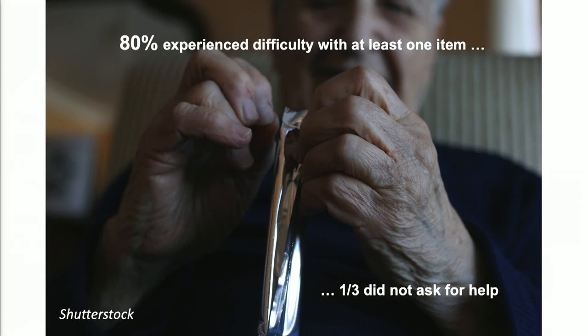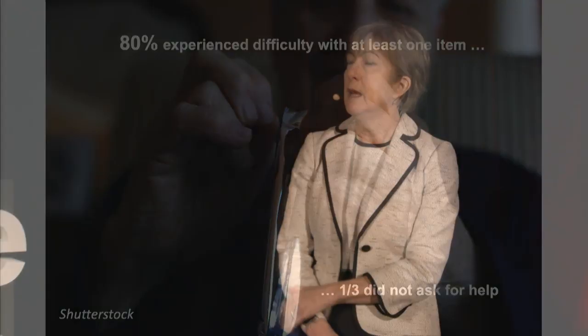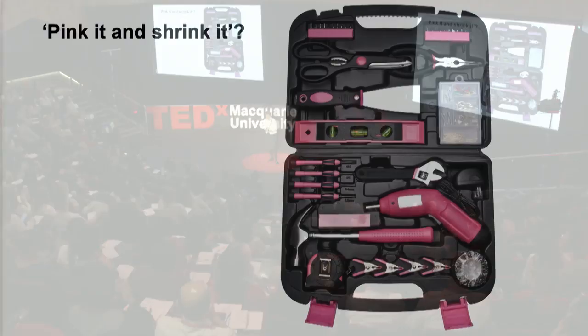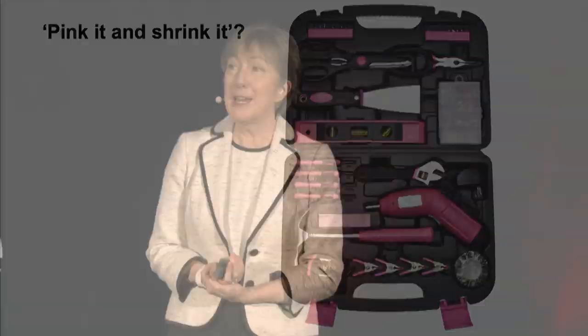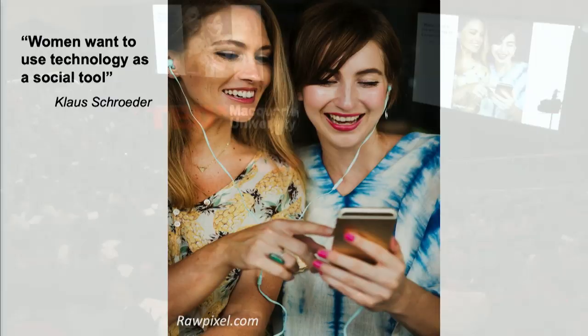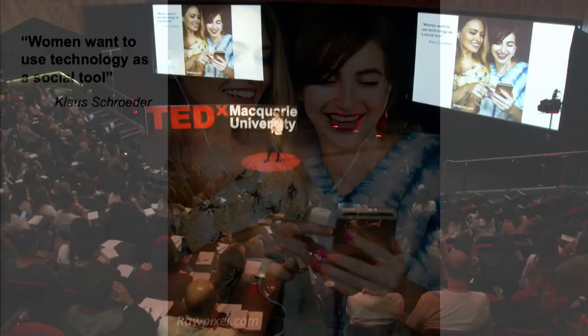So how can we design for women? If you ask men, they'll say pink it and shrink it — and add a pink tax to make it more expensive. But what if we ask women what they want? Klaus Schrader in Denmark did that. He talked to women about what they wanted with their technology and found they wanted it to be functional rather than just look good. If they were wearing their technology, they wanted it to blend in with their clothing and not stand out the way men do. They also wanted to use their technology as a social tool rather than just as an end in itself.